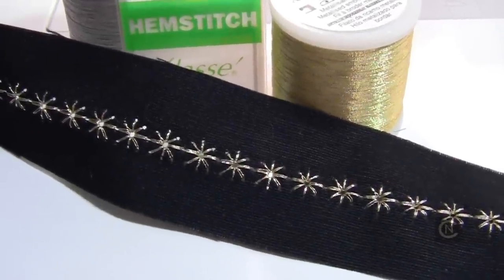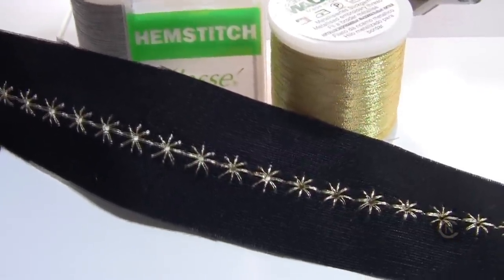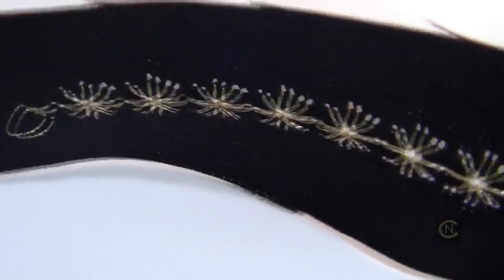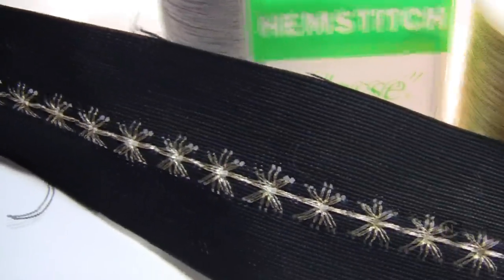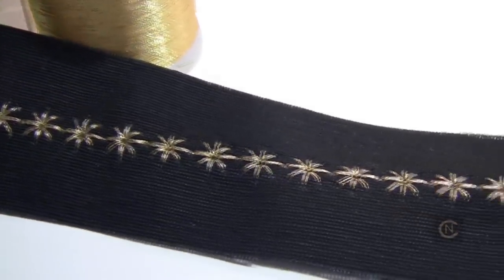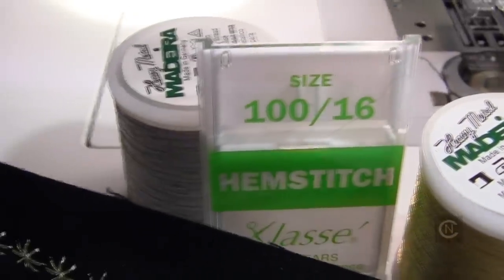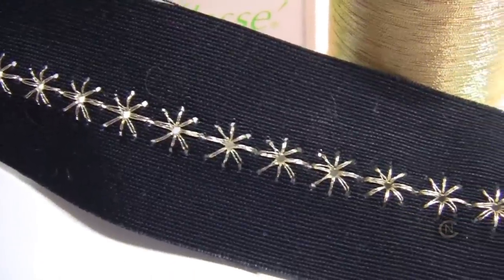Hi everybody, it's Christopher Naiman back for a tip of the day. How many of you enjoy doing heirloom sewing? How many of you have ever done heirloom sewing with metallic thread? And how many of you have ever done heirloom sewing with metallic thread on fabric beyond cotton batiste? Stick with me for the tip of the day and I'm going to show you some cool techniques with metallic threads, a wing needle, and some home dec fabric.